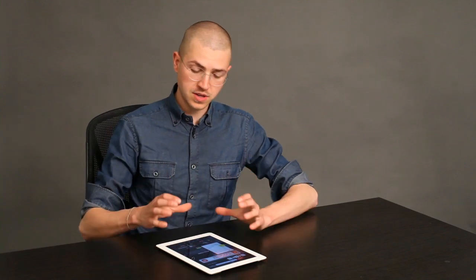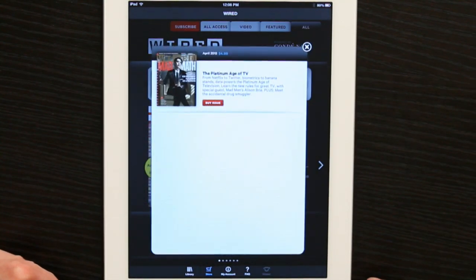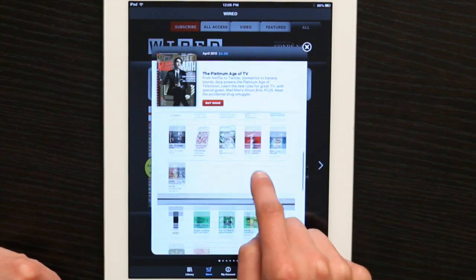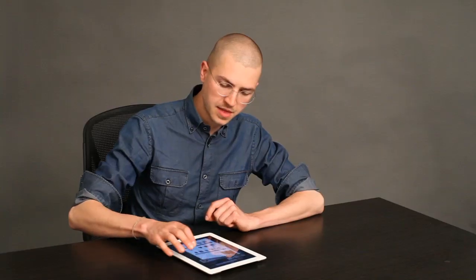But you actually buy the issues of the magazine within the app. So if I wanted this particular issue, I would open it up and I could look at a preview. And if I wanted to get it, I would tap Buy Issue. Then the whole issue, including video content and all of that other good stuff, would be downloaded to my iPad.